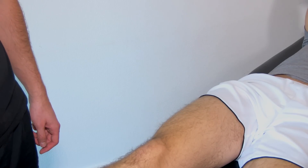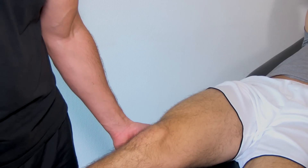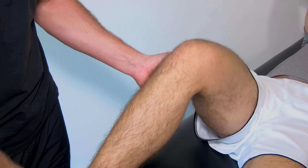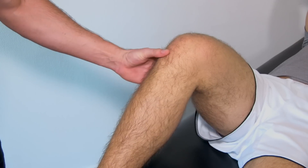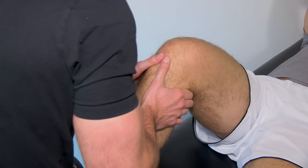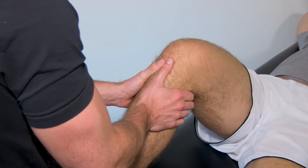To perform the posterior drawer test, flex the hip 45 degrees and bring your patient's knee into a 90 degree flexion position. In order to fixate this position — it's the same as with the anterior drawer test — just sit on the forefoot of your patient, and then what you're trying to do is push the tibia posteriorly.